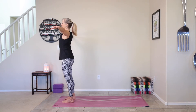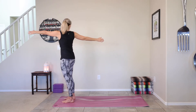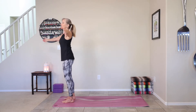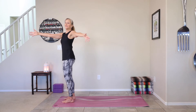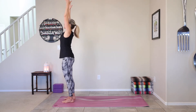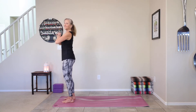On your next inhale, rotate to the right. Try to keep your hips facing the front. And then exhale through the center, rotating. Inhale to the left. And then inhale, exhale. And then inhale back through the center. Lift the arms. Palms to heart space. Exhale, hands to heart.